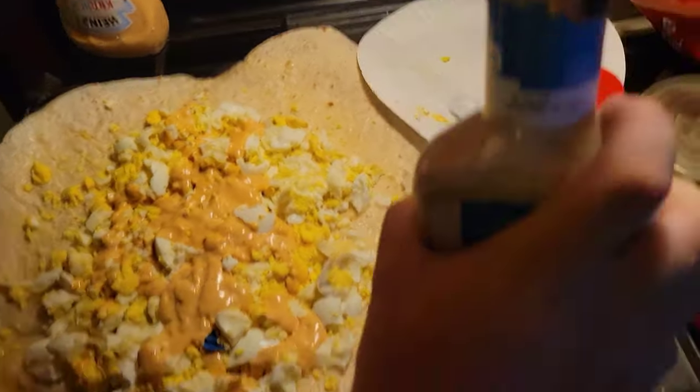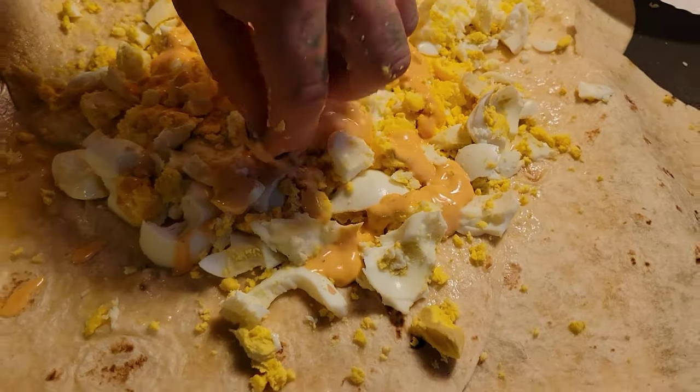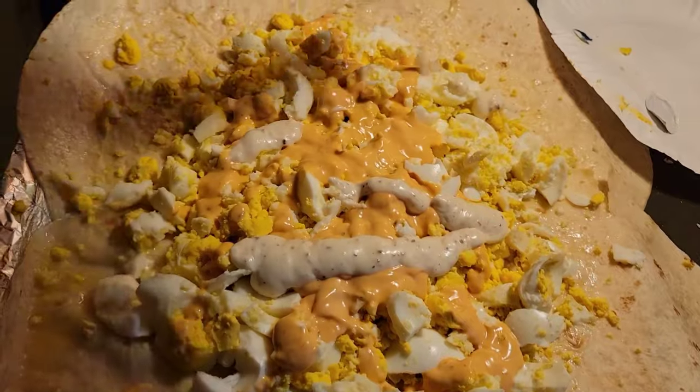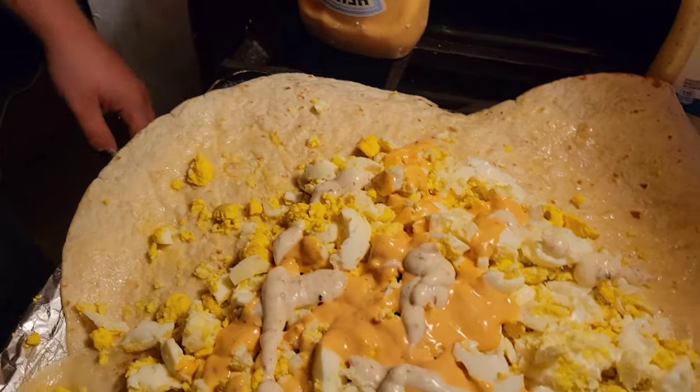Here you go, my dark lord. Can you remove that piece of plastic? Little drizzle of bacon ranch — he uses the bacon ranch and not bacon-y's, but it works.